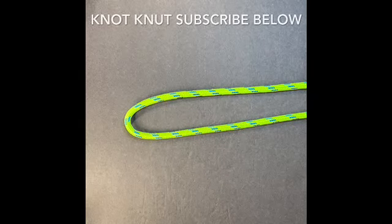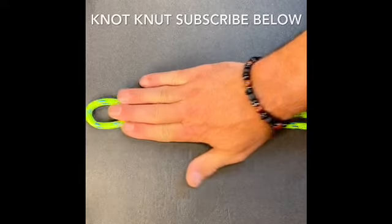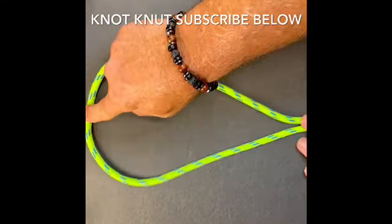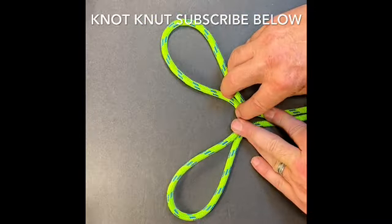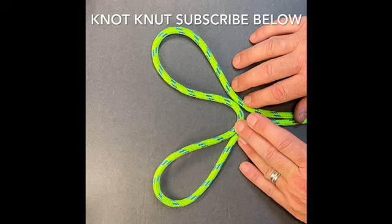This knot is called the three-part crown. How we'll build it is we'll start out with a bite of rope. Once we get our bite, we'll come to the top of our bite and bring it through the two strands that we use to create our bite. It'll look just like that.